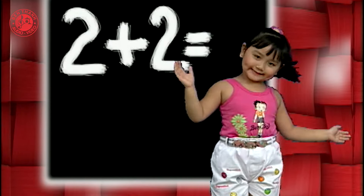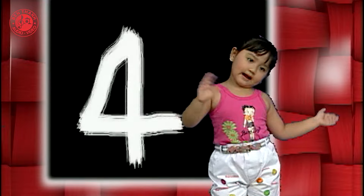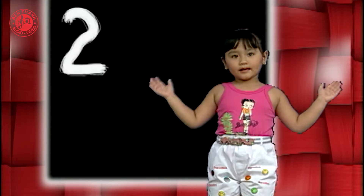2 cộng 2 thành 4 rất nhanh. Nhưng 2 cộng 3 thì ra số mấy? Em trả lời rằng là con số 5. Vì 2 cộng 3 là 5.